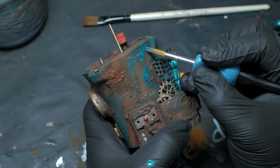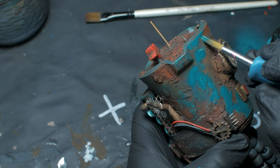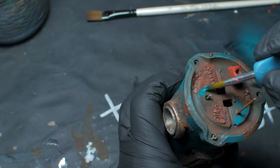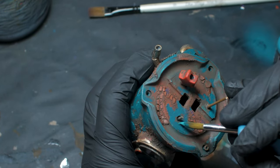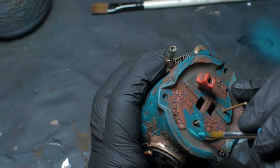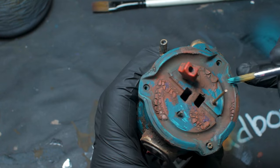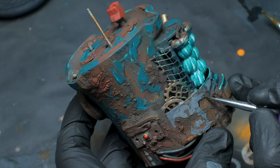After looking the model over, I thought that the wash may have darkened it just a bit too much, so I went over all the blue and gray areas again boosting the overall brightness. Then I went back in to re-highlight the edges and redarken underneath, giving the stressed paint job a bit more of that pop.